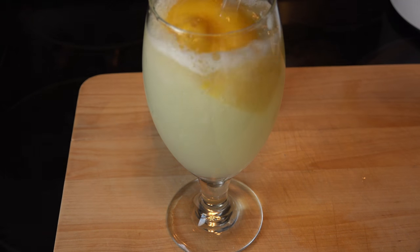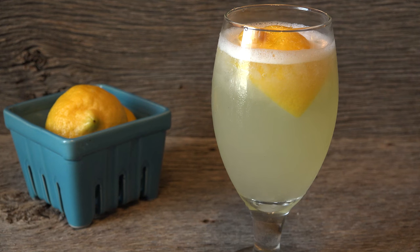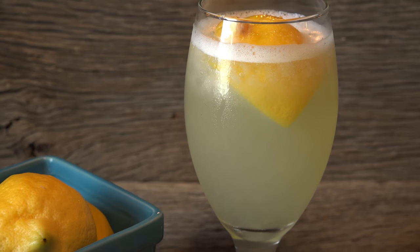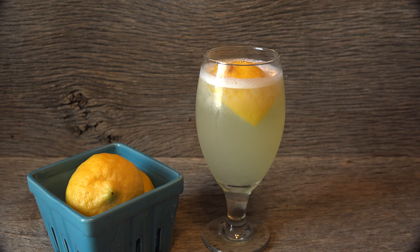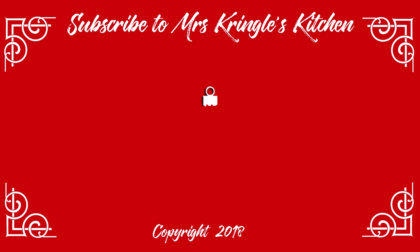Lemon shake-ups are a delicious, refreshing taste of summer whenever you want them. Unlike the fare, you can customize them to your taste and make them as sweet or as tart as you like. Even when summer has passed but the heat hasn't, you can still enjoy the sweet memories of summer. For more fun recipes, head on over to mskringleskitchen.com. Don't forget to like, comment, and share the love with your family and friends.